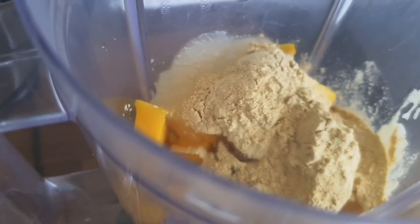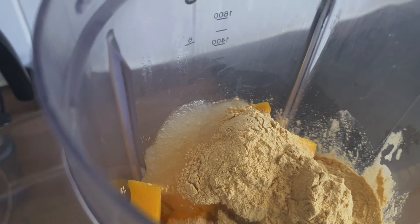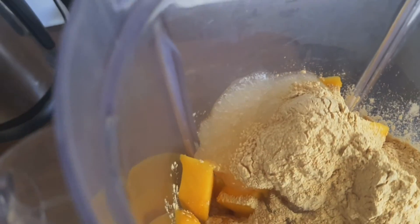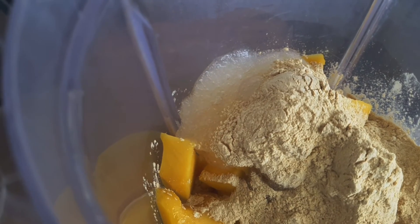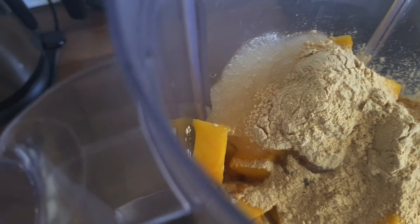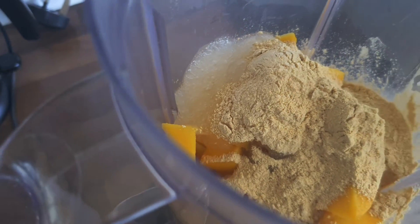But as I mentioned earlier, my main purpose of using the maca root is so that it balances my hormones, because it is known for having such properties. That's why I'm using it and that's why I used so much — one scoop would normally be enough, but for me I need two scoops.